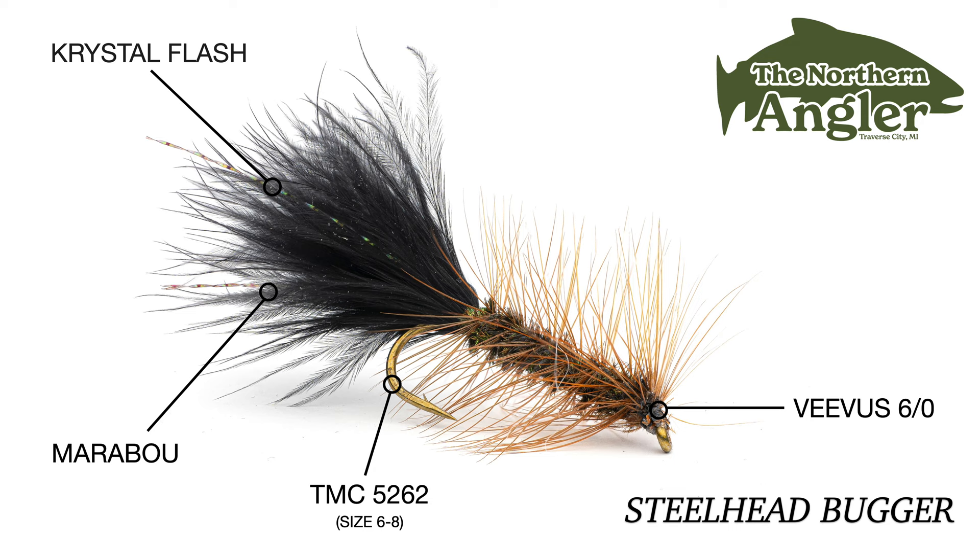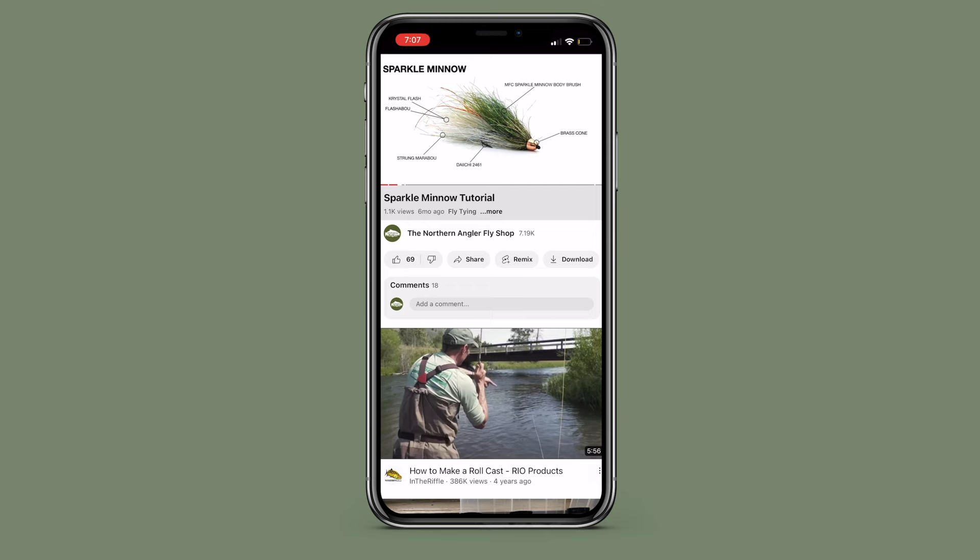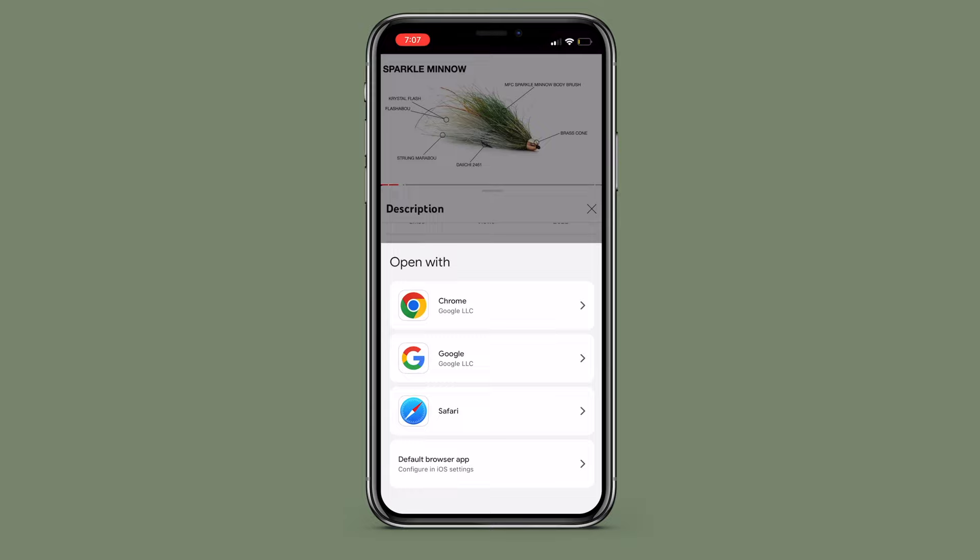The body is peacock hurl. I typically use 4-5 strands for this size hook, so you may want to add more for larger sizes. For the hackle, strung saddles or feathers from a neck work great — standard brown, furnace, or grizzly will complete the look. To hold the hackle in place and add durability, we'll wrap some copper ultrawire brassy up to the head. To get the full material list, check out the link in the description — you'll find a full write-up on this fly and tons of other great information.